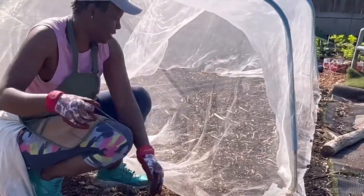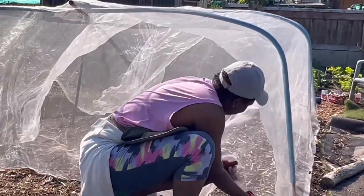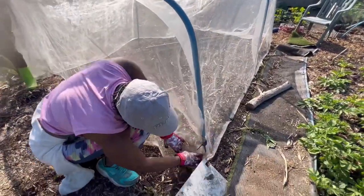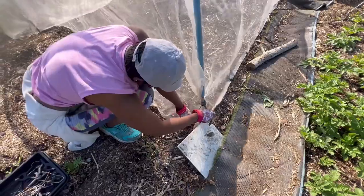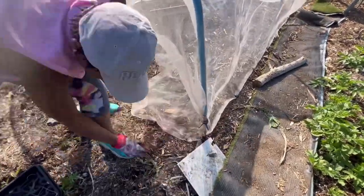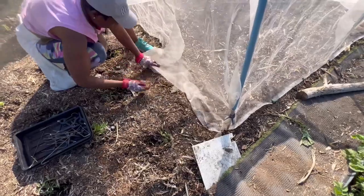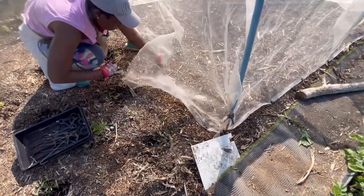These are the sort of pins we use to secure the mesh. We don't want to make big holes in the net, and we also want to ensure that at least two or three sides are secure and we just leave one area open to go in and weed or water.